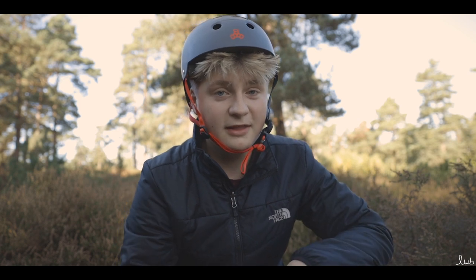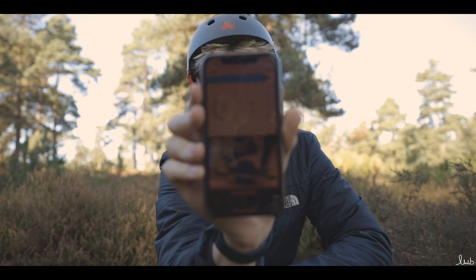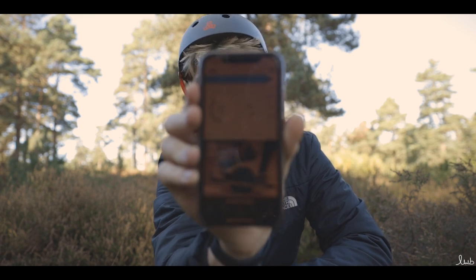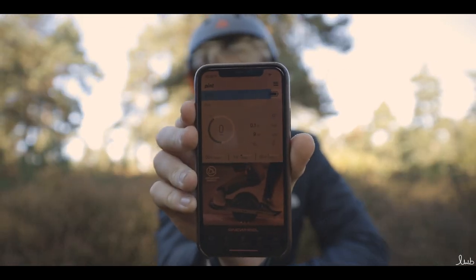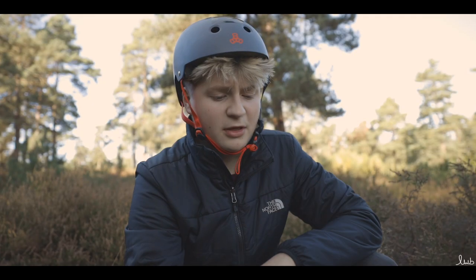The One Wheel Pint is controlled by the One Wheel app. In the app I can see my battery percentage, how far I've ridden on this trip, and also how far I've ridden overall. I've already done nine miles on the board in just a couple of days, which just goes to show how much fun it is.